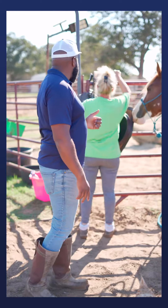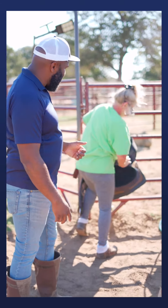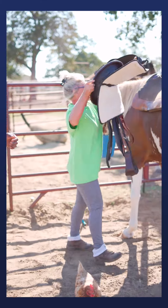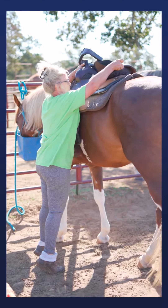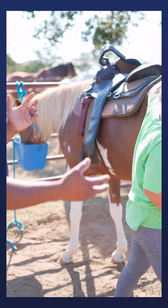Step two: go ahead and grab that saddle. Misty's going to take that stirrup and hook it up on the horn so it's gathered and doesn't flop on the horse. You can set it right up on her — good job settling it down gently. You don't want to just flop it on and spook your pony.